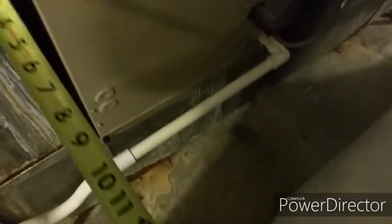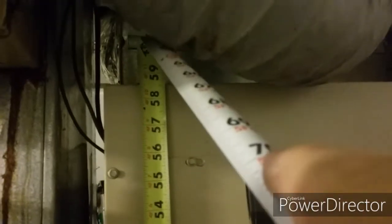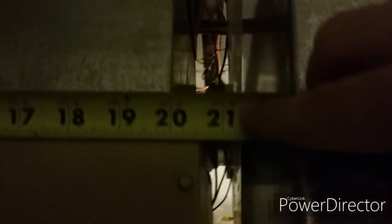Taking readings: 21... 24, 25... I think it's 58 — 58 and a half. Measure the duct: 20 and a half... about 20, about 12.